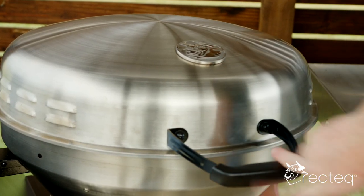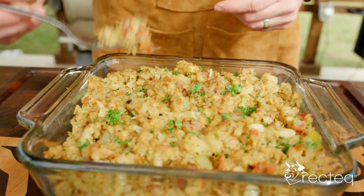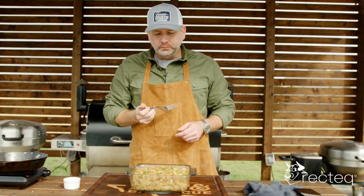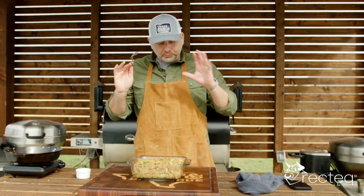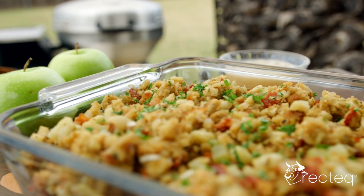Once we're done we're going to garnish it with a little parsley. This is going to be one of the best stuffing sides you'll make this holiday season. Let's get some of that bacon and apple — this is all mine! The apple I left a little bit crunchy for some texture. The celery, the onions, the bacon — with that bacon grease it just coated everything and gave it a really good flavor.